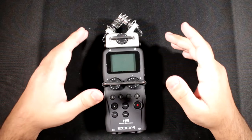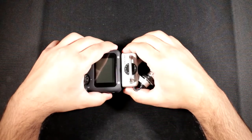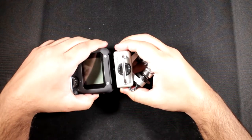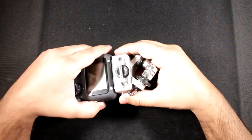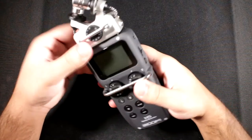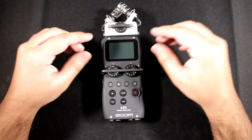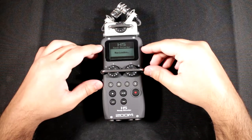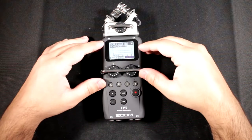Starting with a look around the recorder: on the front you've got a mic capsule which you can take on and off. It comes with different capsules you can purchase — there's the mid-side microphone and the shotgun one, and they've released quite a few others. The mechanism is really tough and I really like it. You also have the screen, which is the same as on most other Zoom recorders.